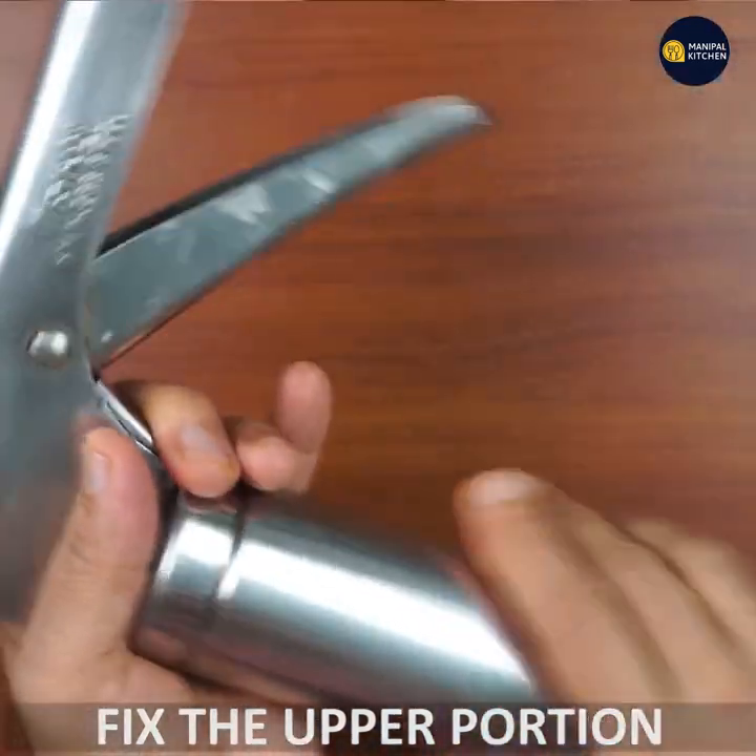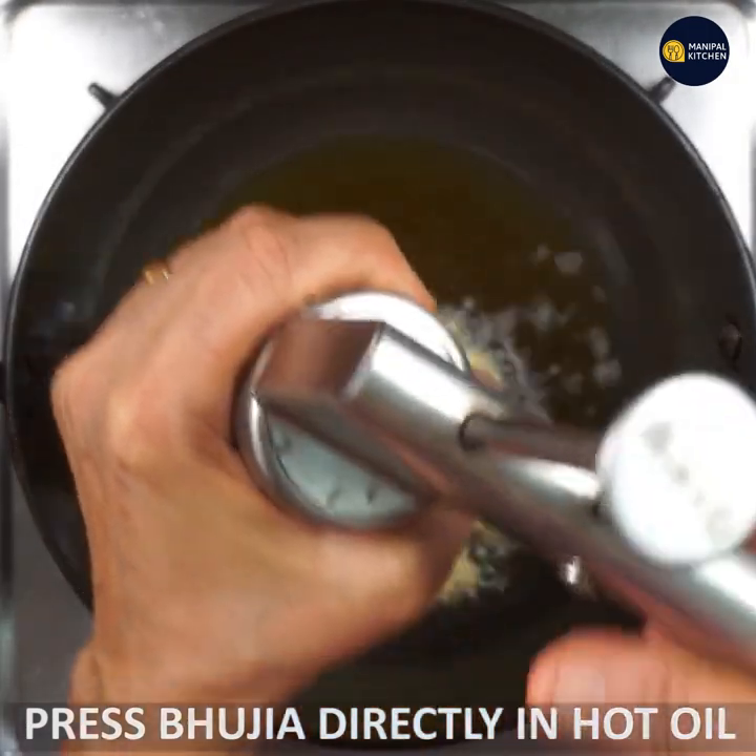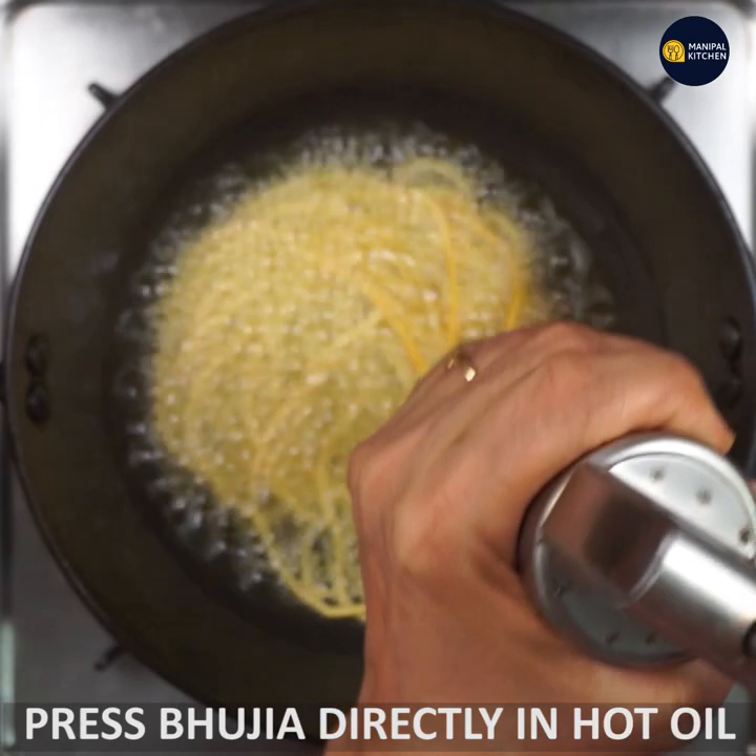I already have a mold ready. We need to press the mixture directly into the mold.